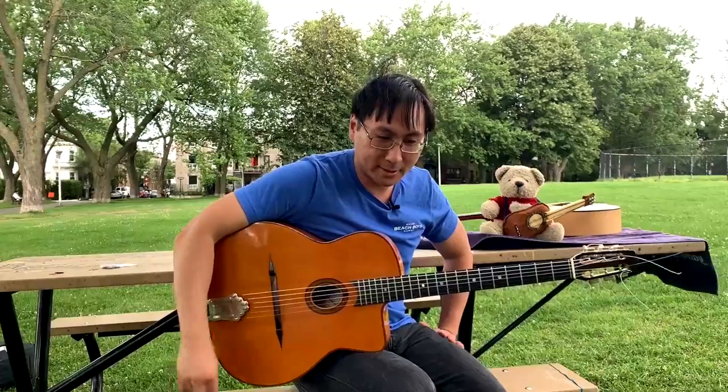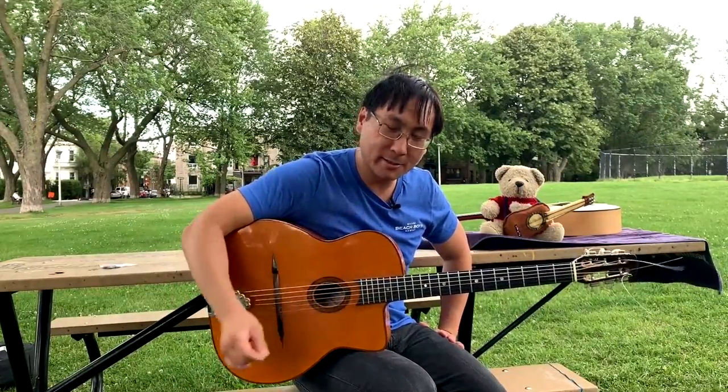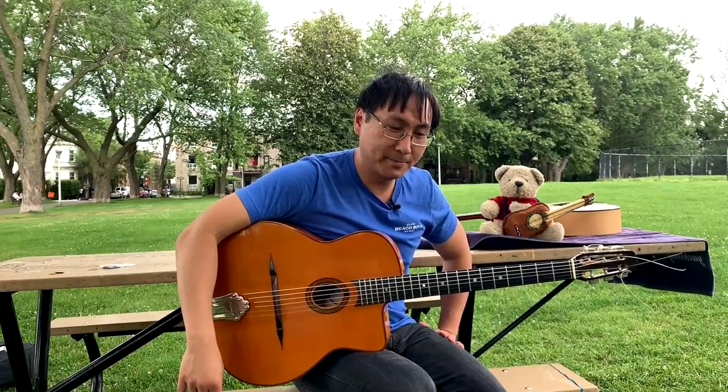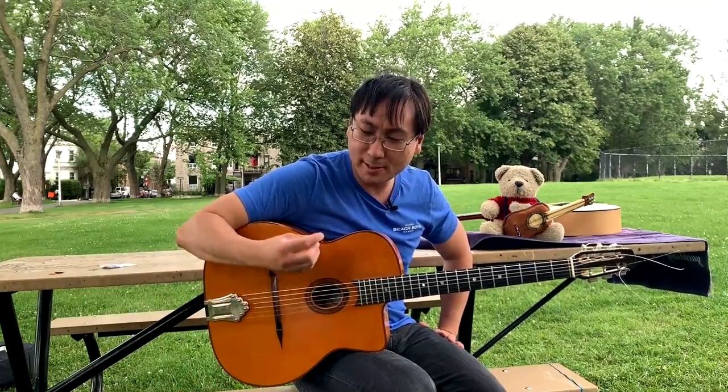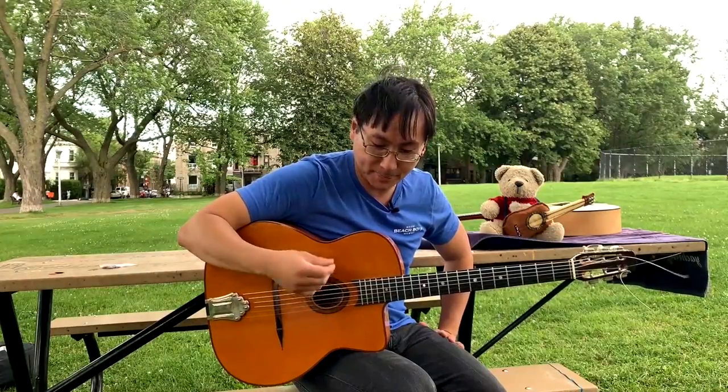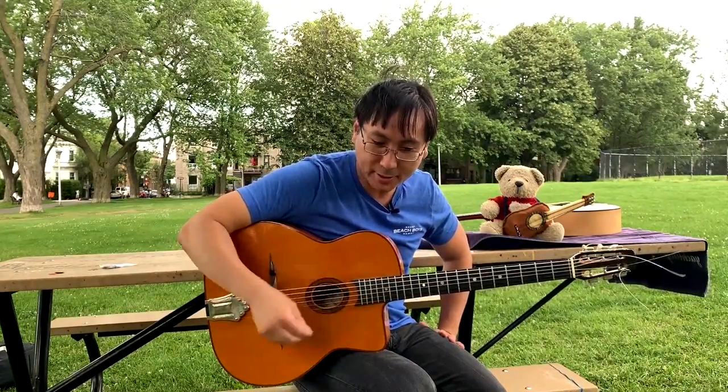I worked directly with them. I got to see their technique. And not only that, I've been involved with this so-called gypsy jazz style for a very, very long time. I'm in close contact with gypsy musicians from all over Europe, so I really got to see how they learn this technique and how they use it.